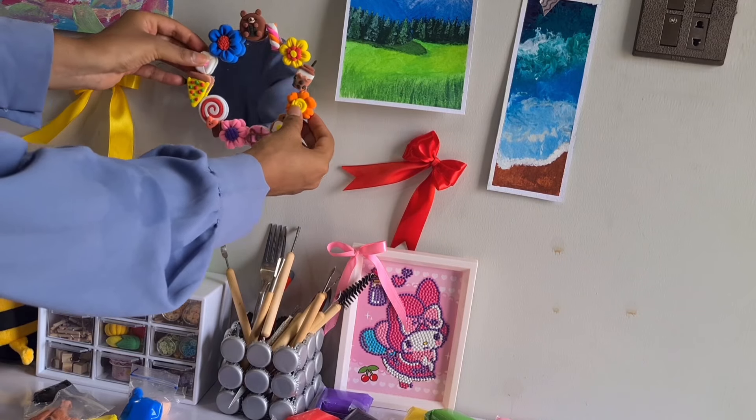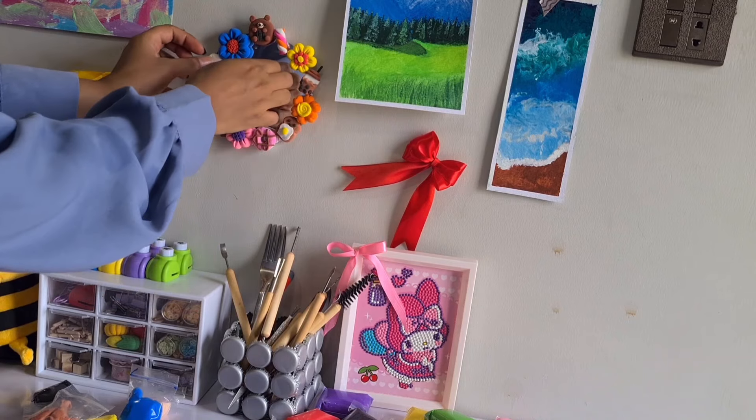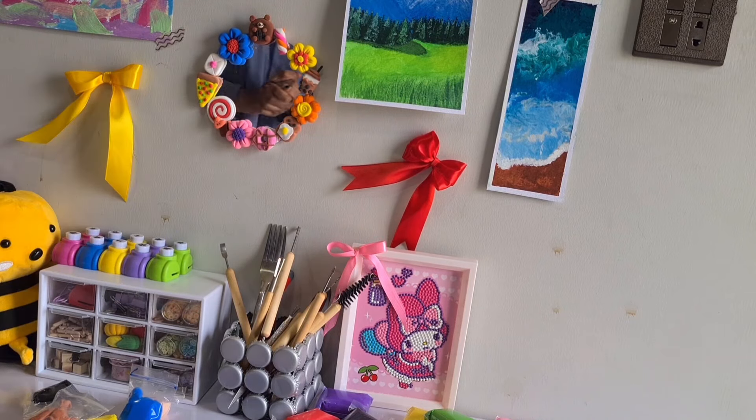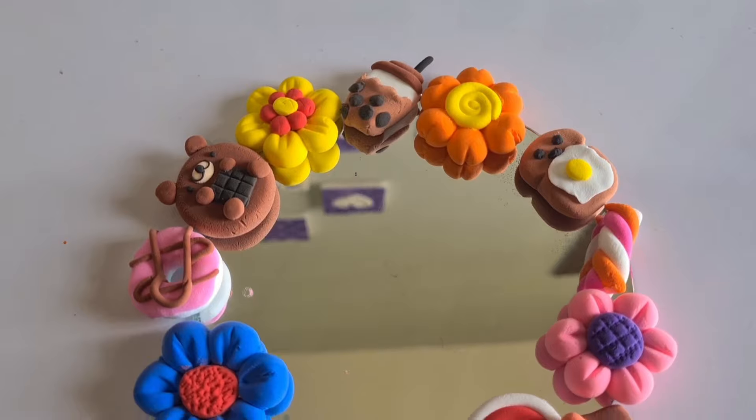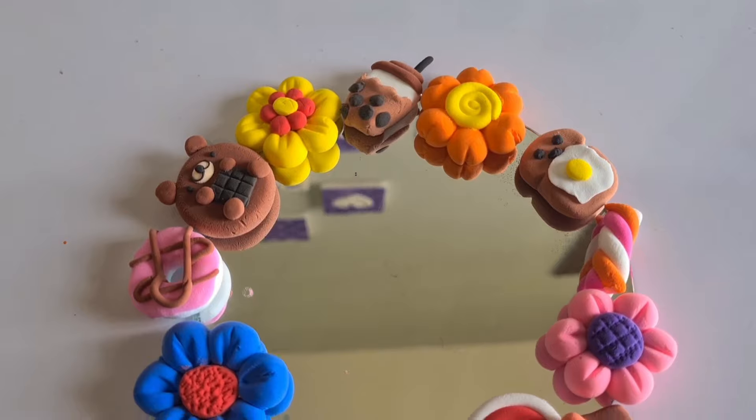Please let me know which is your favorite design. I hope you guys enjoyed today's video. I will see you guys in the next video. Take care of yourself. Bye-bye.